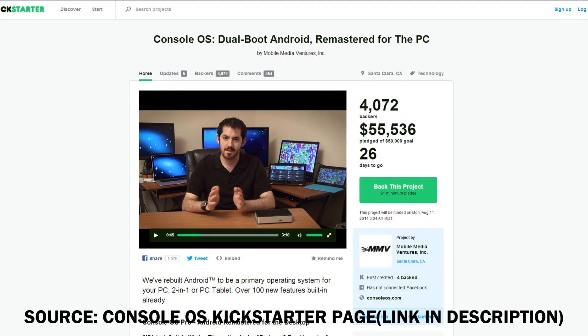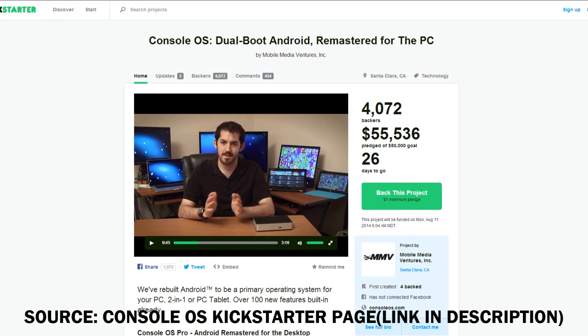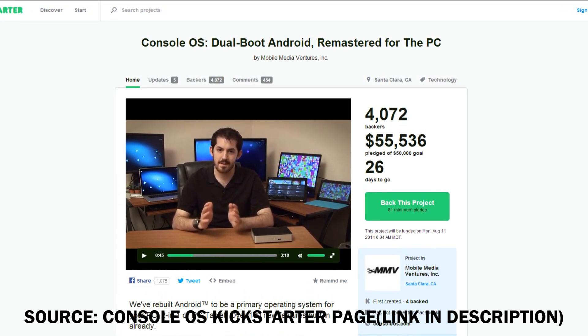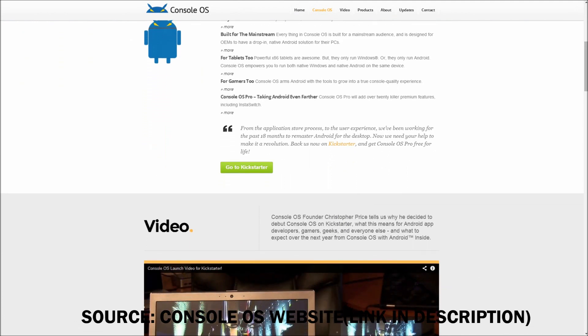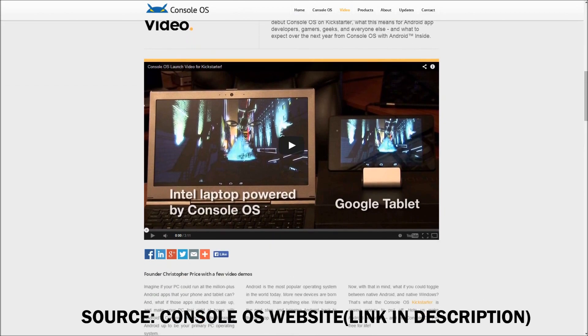So this, if you haven't heard of it already, is a dual boot thing for PCs where you can get Android on your PC pretty much. So you can boot your PC in your normal operating system like Windows and you can also boot it in Android. There are a lot of features on this thing that aren't in other alternatives. It just got funded for over $50,000 on Kickstarter. I'll have a link in the description for both of these.